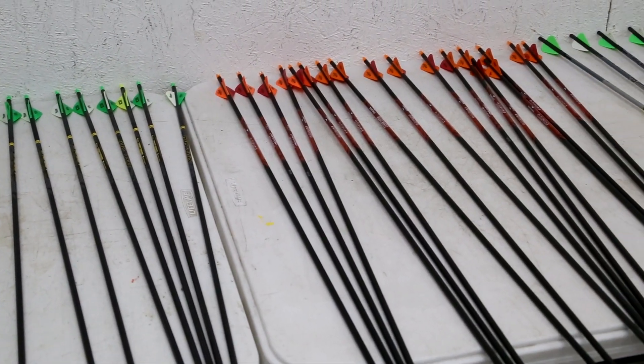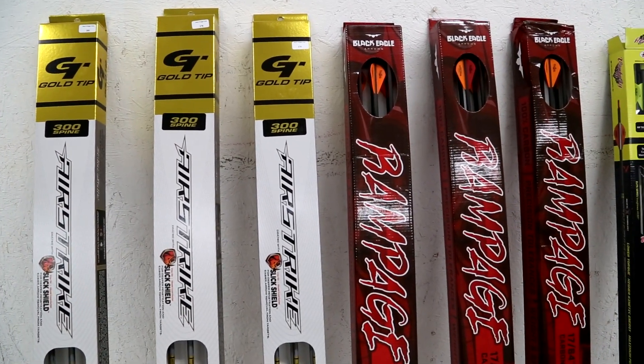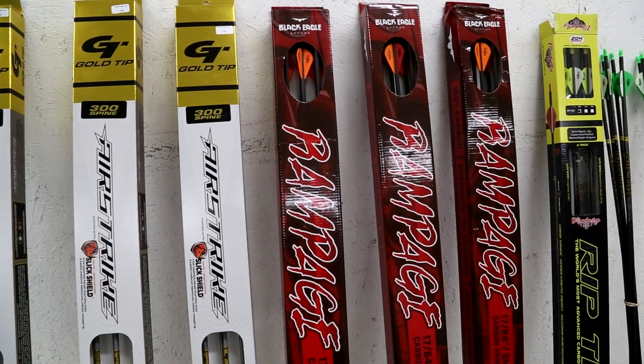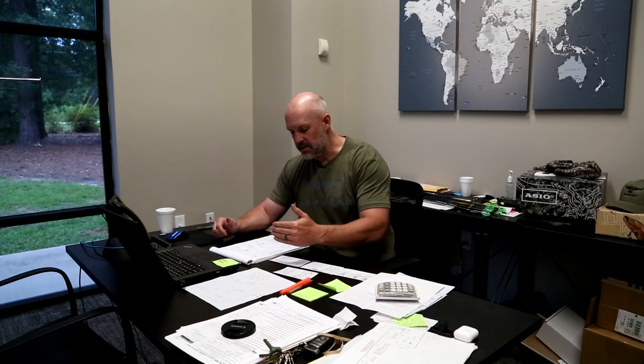I bought three half dozen of each of these arrows and got them from random places all over the country to get a real random sample. I bought the Gold Tip Airstrikes, the Black Eagle Rampage, and the Victory RIP TKO. All those arrows are pretty close in weight — grains per inch: the Gold Tip is 8.5, the Black Eagle is 8.7, and the Victory is 8.8, so really close.